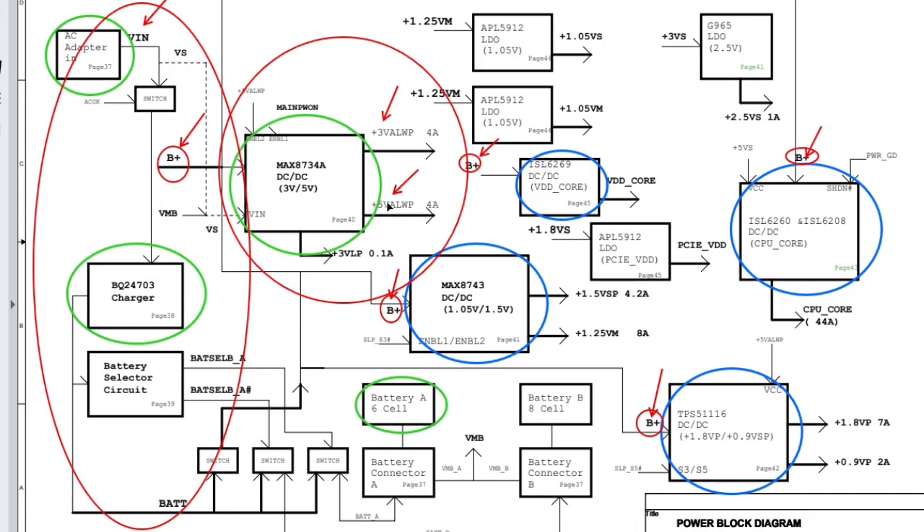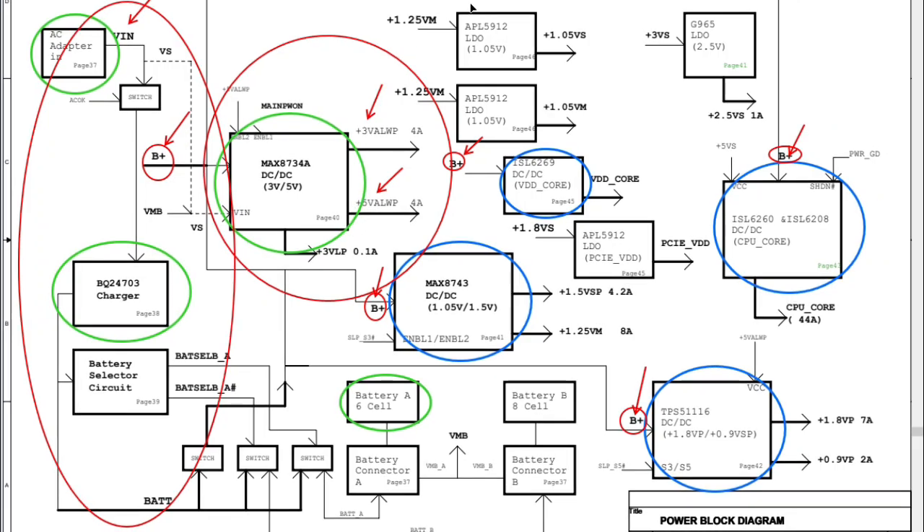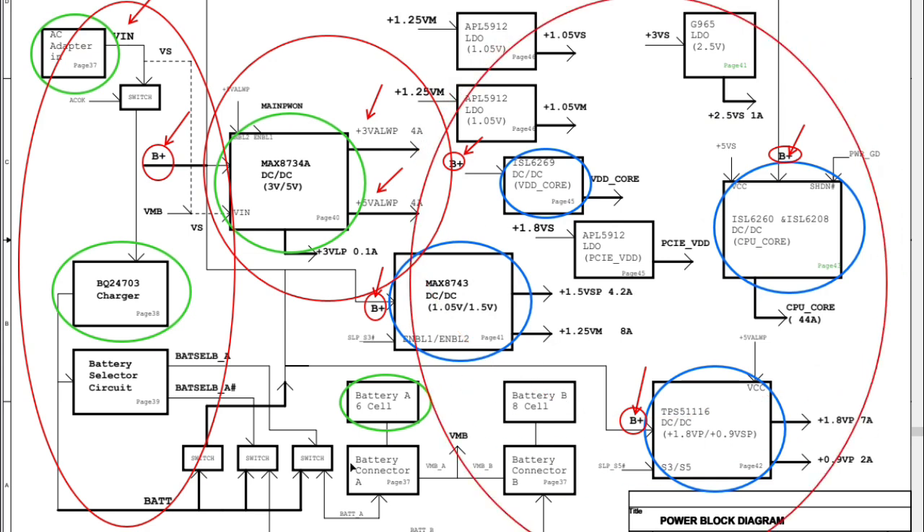If you didn't find three volt and five volt, please don't waste time here. You have nothing to do with all the circuits — you should look for three volt and five volt first.